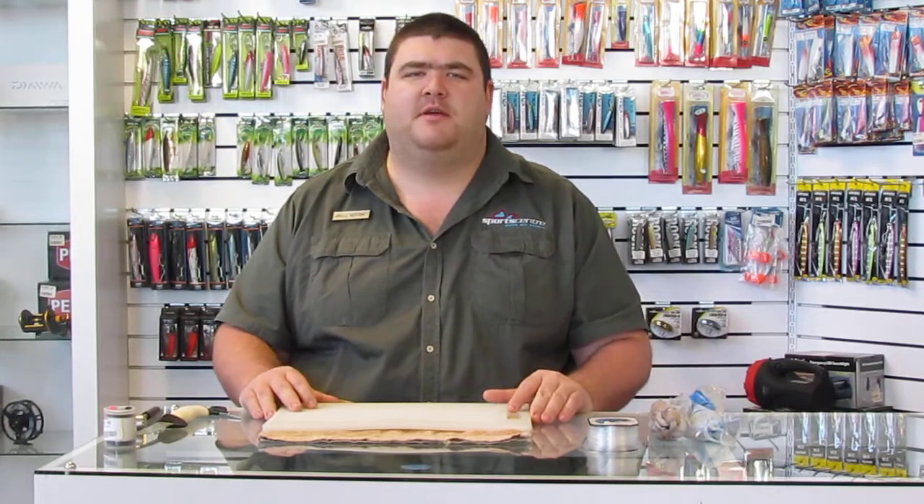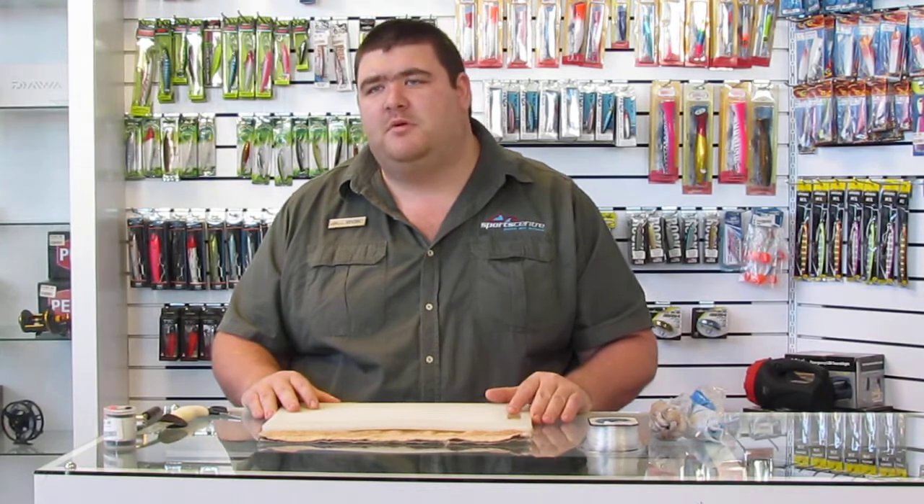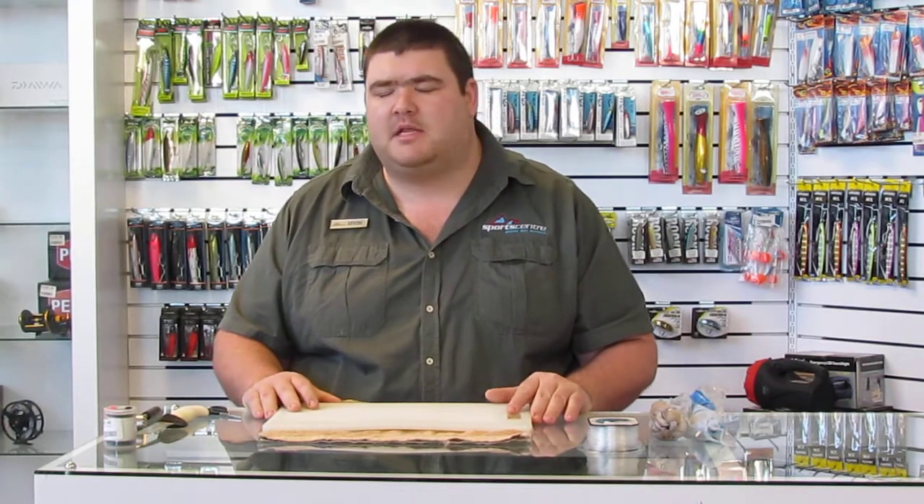Hello everybody, it's Kevin here from SportsCenter at the Eat and Meander branch. Today I'm going to show you how to do a page for scratching in the winter season for your non-edible small species like your cat sharks, leopard sharks, small raggies, and as well as your occasional rockcod, your poenskop, or otherwise known as the black musselcracker.